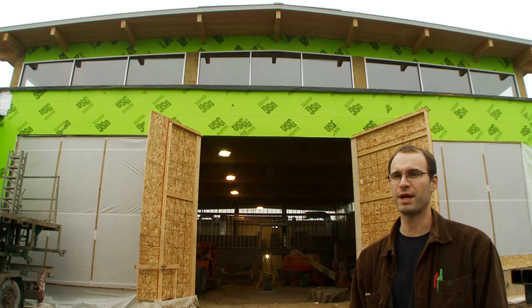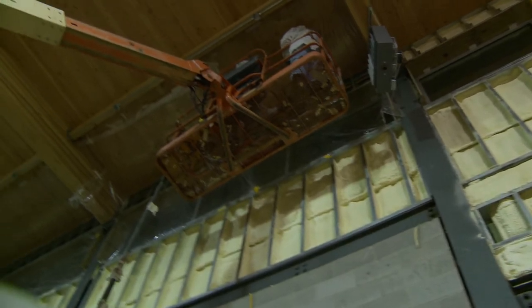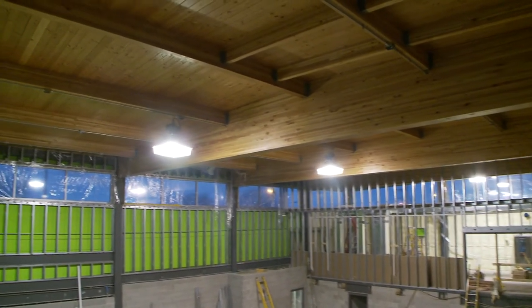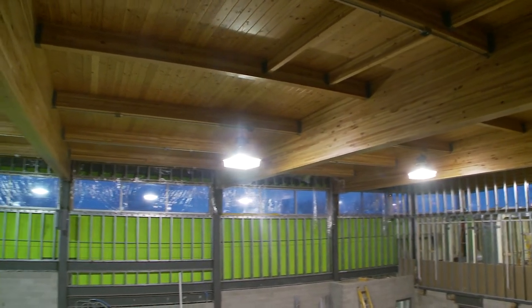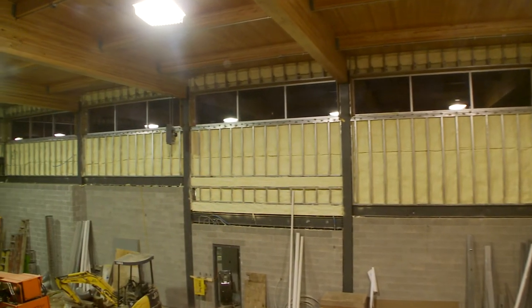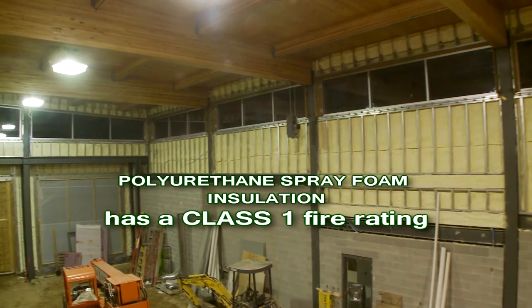It is an interesting side note that the fire station is being insulated with spray foam insulation. When it comes to fire ratings and fire protection, there are basically three classes of products: class one, class two, and class three. Class three is going to be the most combustible type of product and needs the most protection. Class one is the least combustible material, requiring the least amount of protection.